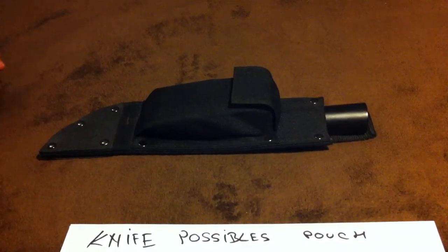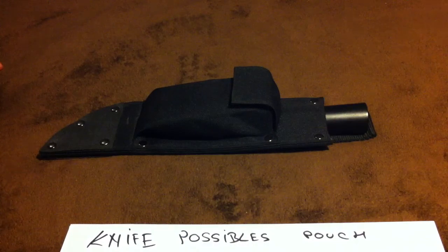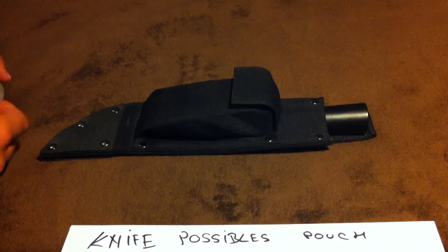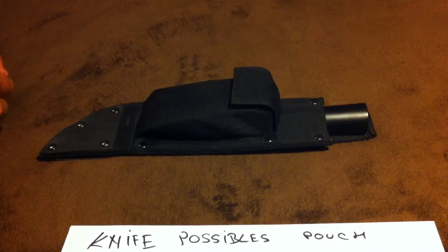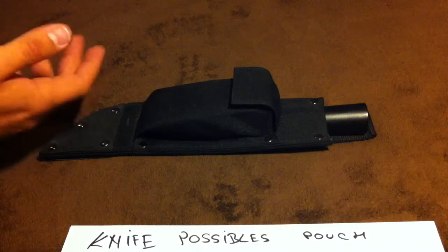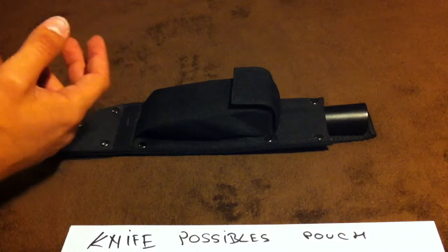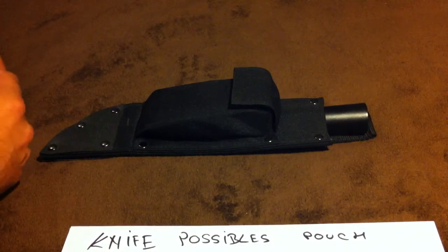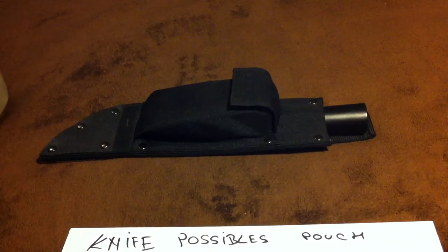I've seen a few videos — I've seen Anders Borg's video, and that guy has a great system. He said you have to improvise stuff and stay away from trinkets, and maybe sometimes create things from scratch. I think that's exactly spot on.